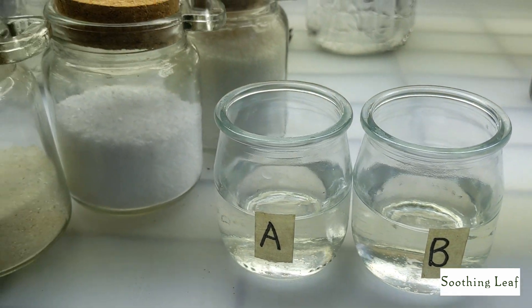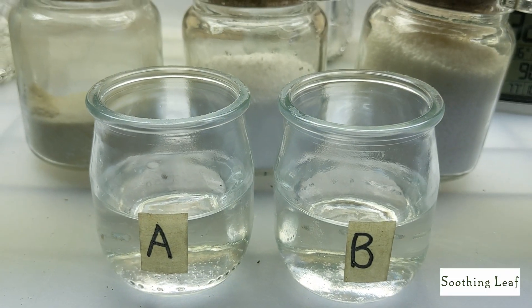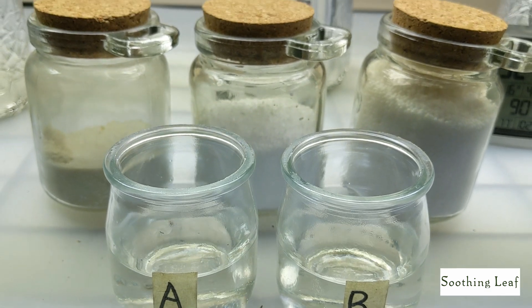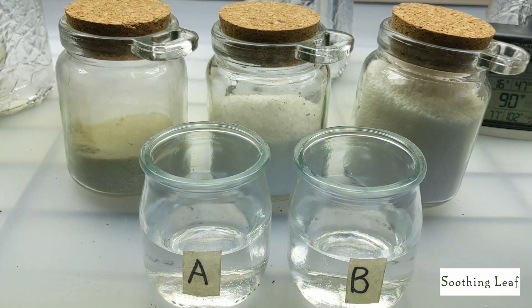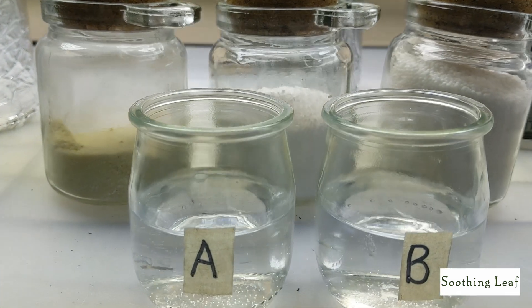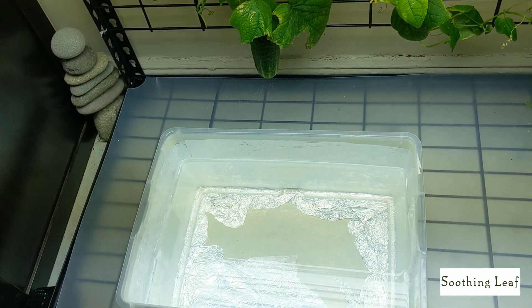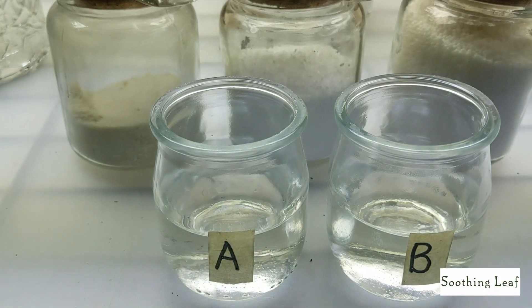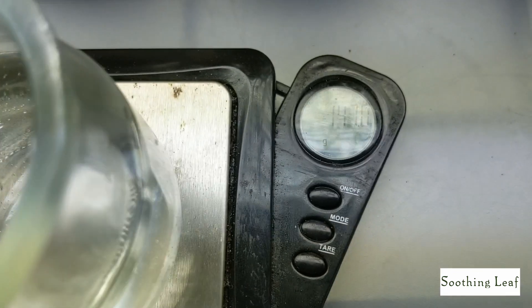Let me show you the correct way to mix your fertilizer using calcium nitrate, Master Blend, and Epsom salt. We're going to use a two-part method and split up your nutrients. You don't want to dump it all together, because when calcium nitrate and magnesium sulfate — better known as Epsom salt — are mixed together at high concentration, that forms gypsum.